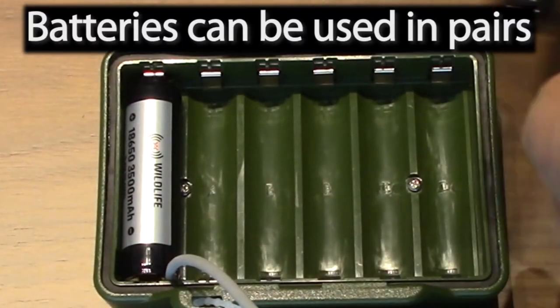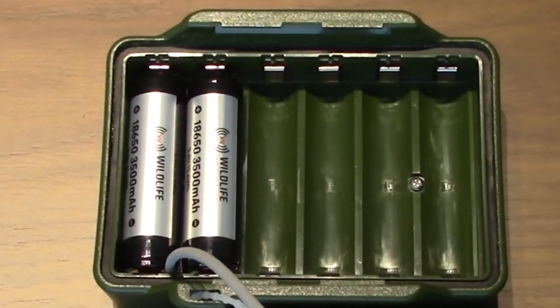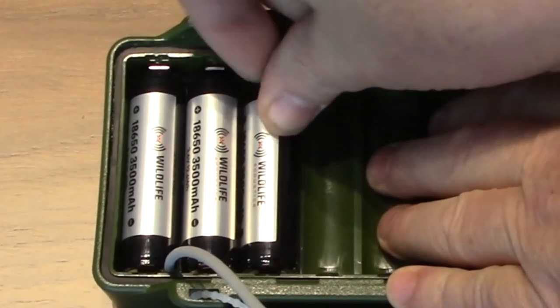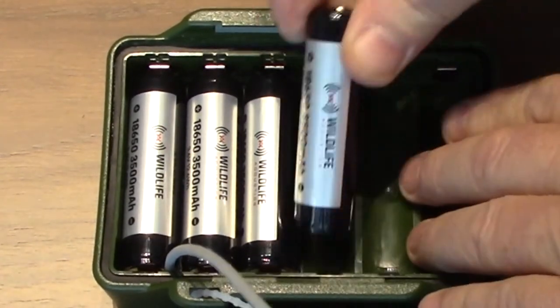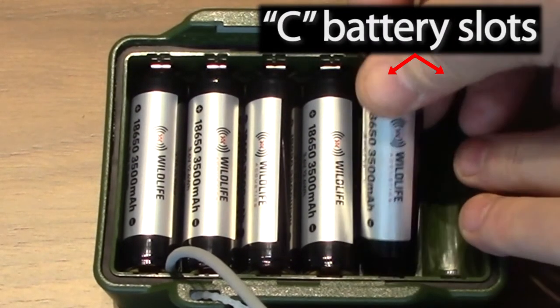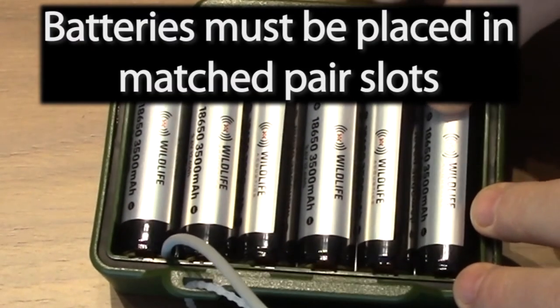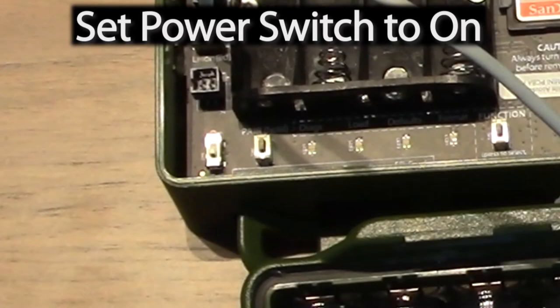Now I'll place the charged Lithium-Ion Batteries in the lid. You can use Lithium-Ion Batteries in pairs. So I could use just two batteries in the A slots, or I can use four batteries by putting them in the A and the B slots. And two more batteries in the C slots make six. Just make sure your batteries are placed in matched pair slots.